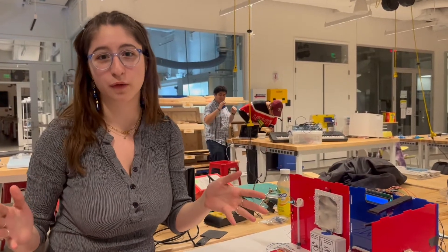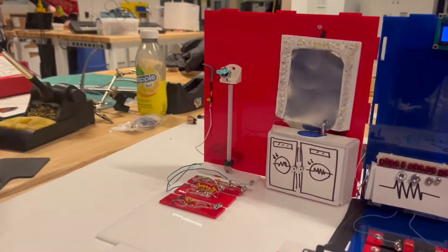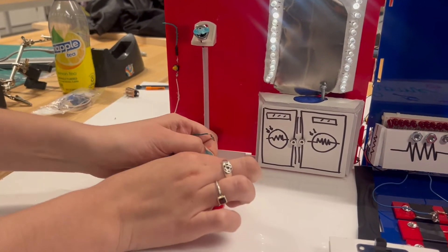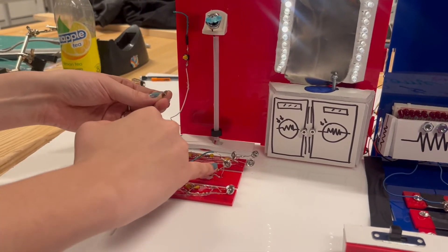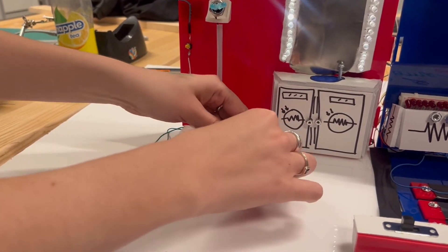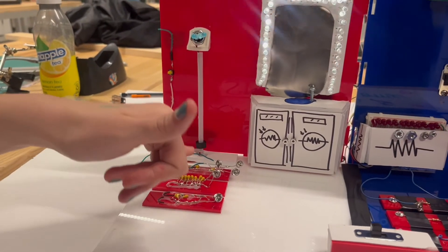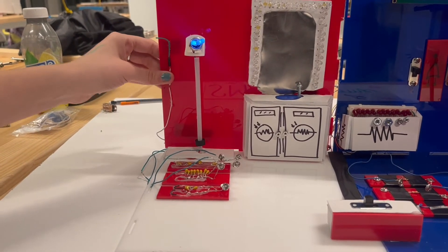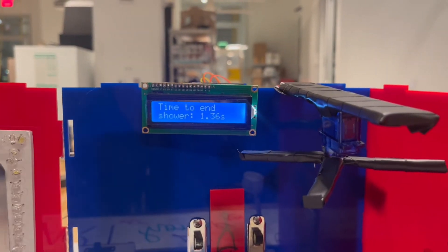Now we're going to turn our attention over to the shower system. Over here we have two LEDs that are hooked up to a series of capacitors. If we wanted our user to be able to take the longest possible shower, they would hook up the snaps to the largest number of capacitors in parallel. This is equivalent to 80 microfarads total. Once we've hooked up our shower to the capacitor, we press the on button and then allow it to discharge — this symbolizes a shower. As we can see over here on the LCD, it gives us the time; it will be 1.36 seconds long.